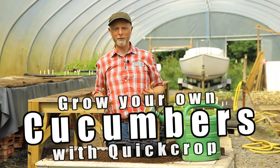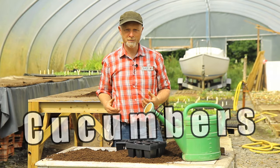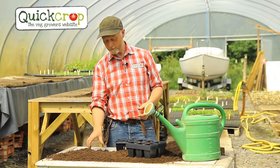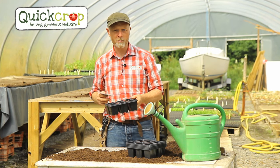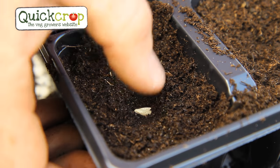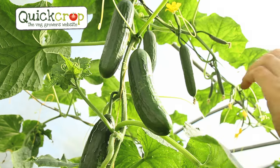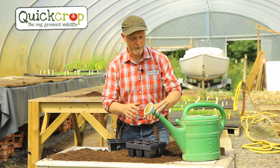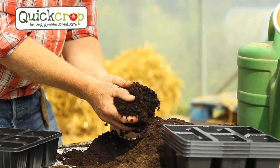Hello and welcome to another Quick Crop video. Today we're talking about sowing and growing cucumbers. We're located in the northwest of Ireland so the climate outside isn't really suitable for growing warmth-loving plants like cucumbers. These guys are going to be sown in modular trays and then planted out in the polytunnel, leading a very pampered life right through from seed until harvest. I have everything I need: the trays, seed compost, watering can, and cucumber seeds.